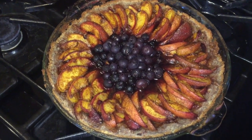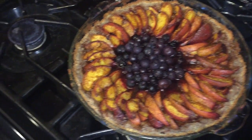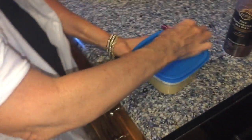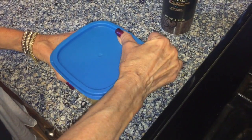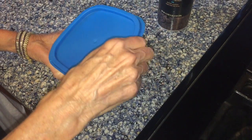This is the almond vanilla cream. It'll get thicker as it keeps going colder. It's cashew cream — cashew vanilla cream.